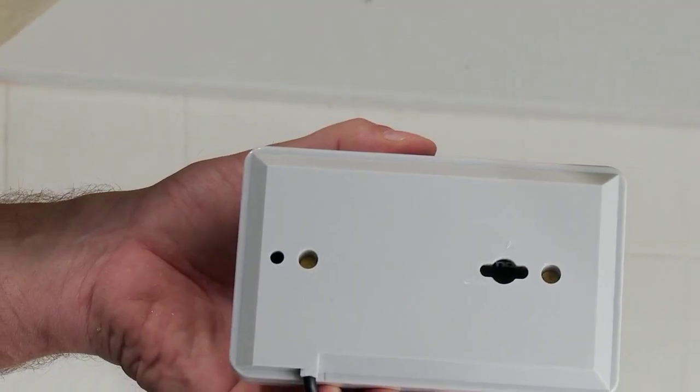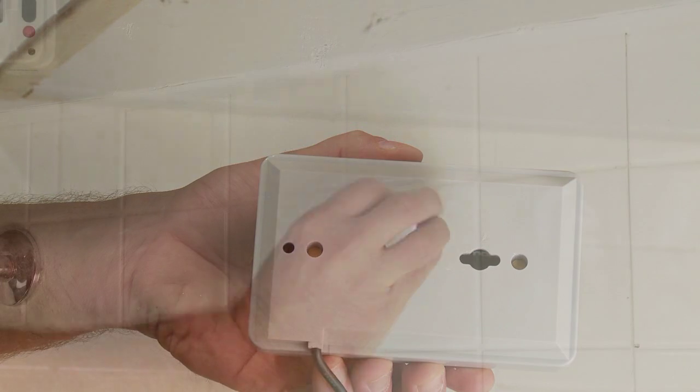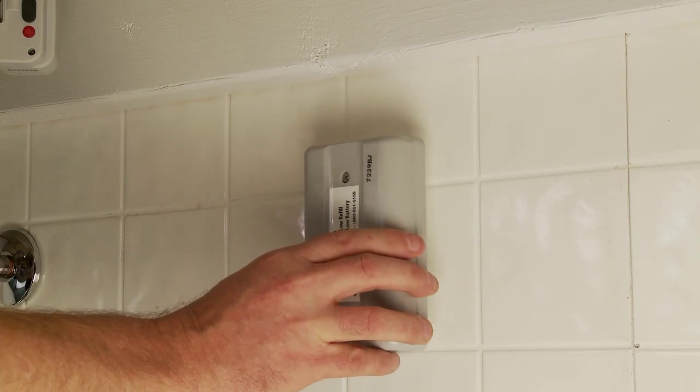The double-stick tape is for the battery compartment placement. You may also secure with wood screws. When using tape, first clean the wall with the alcohol pad and let dry before affixing tape. Place the tape on the battery compartment, then press into place on the wall.